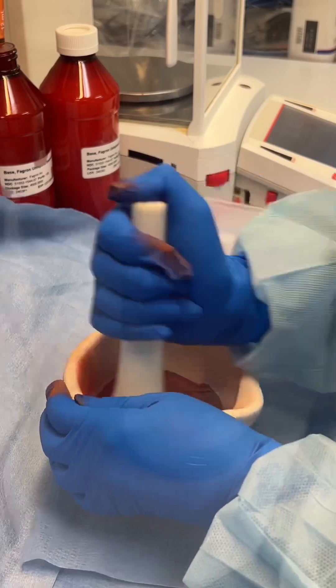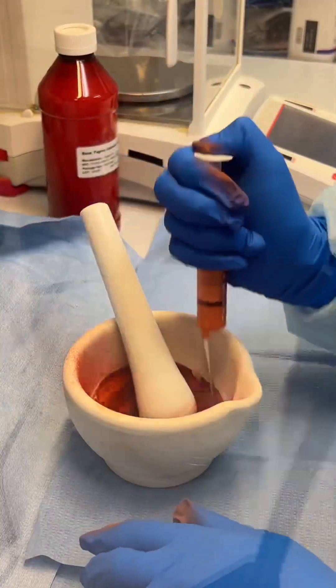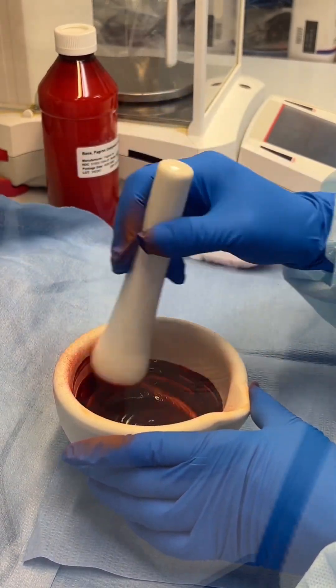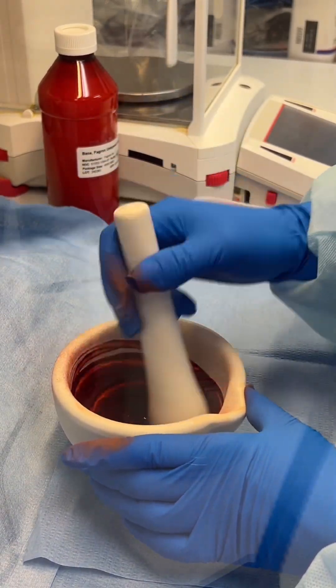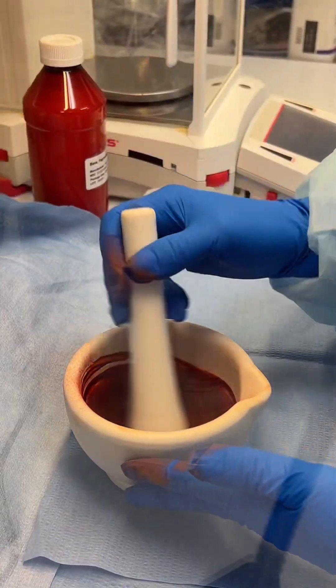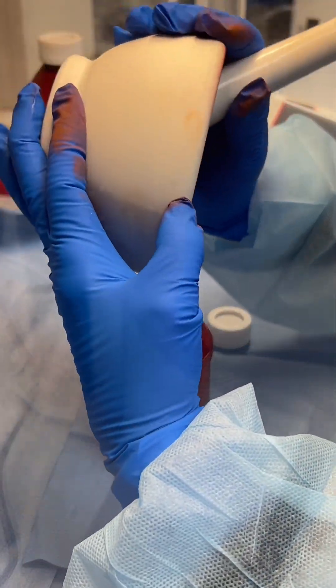Next, we're going to triturate the powder into a fine consistency. After that, we will add a small amount of our suspending vehicle to form a smooth paste. We will gradually add more vehicle, mixing well until a uniform slurry forms.